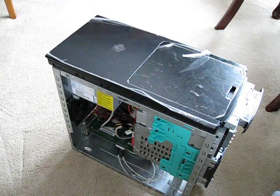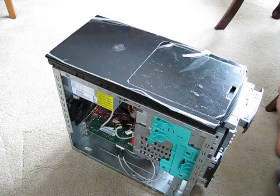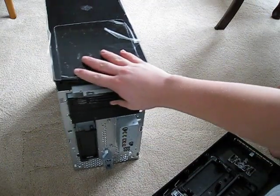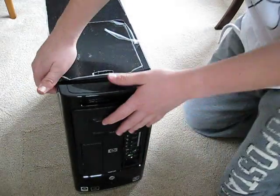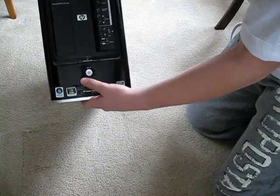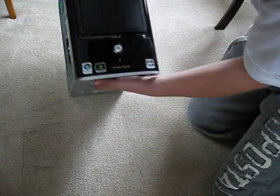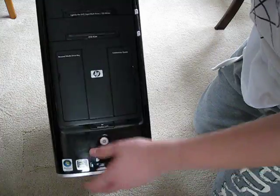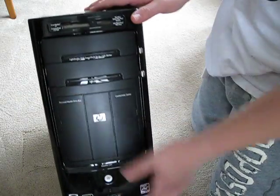Here we have the front section of the computer. Now we're going to pin it straight up and line it up — it should be a little bit tilted up here. It might take a couple of tries. Also make sure all the little lid ports are closed. There you go — make sure all three creases on each side fit in.